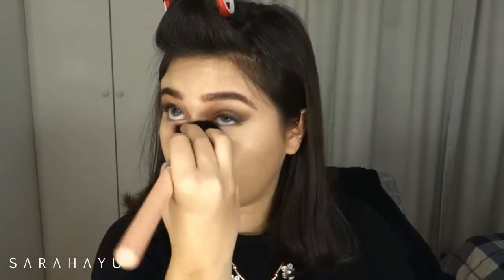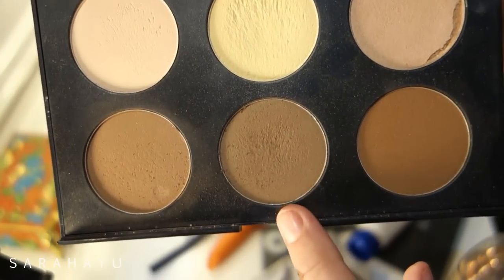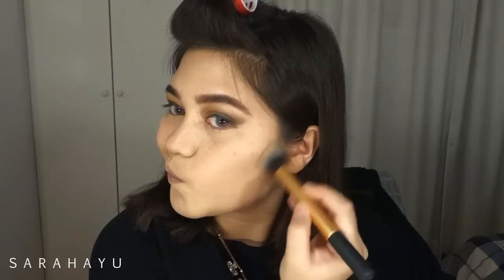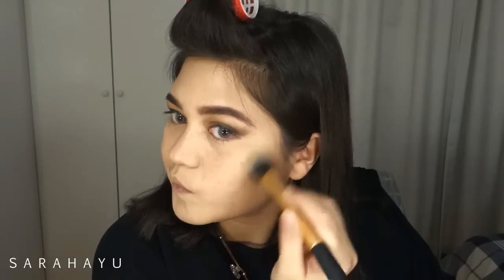I'm setting all the concealer with my MAC MSF in the color Medium, just setting the center of my face so I keep all the rest of my face glowy. Then I'm taking a color from the AC Contour palette to contour my cheekbones with my Real Techniques contour brush, and also contouring my jawline.